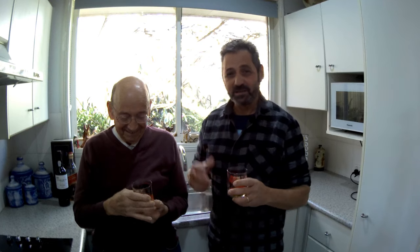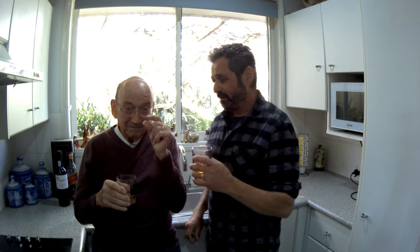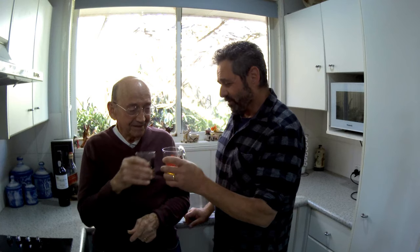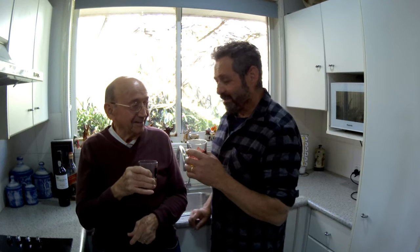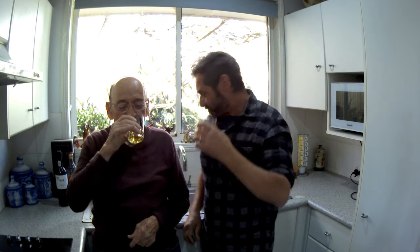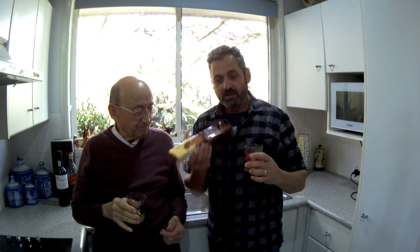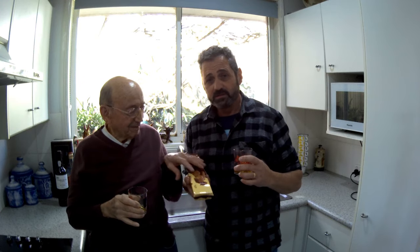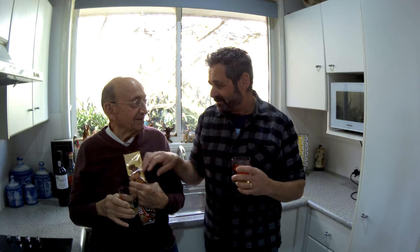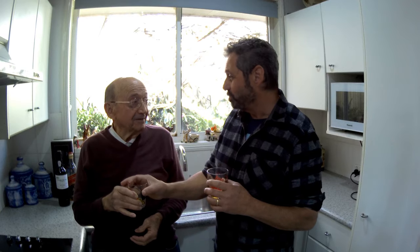We're just laughing here because Dad reckons that this whiskey keeps him alive. So this is a toast — 90 years old. This is take five by the way, we've been having a few nips. And the chocolate biscuits, that's what he reckons keeps him alive. Especially with the gallbladder operation, he's not allowed to have too much.